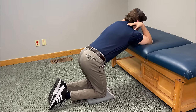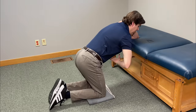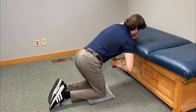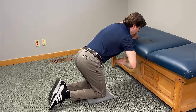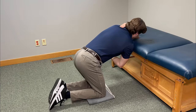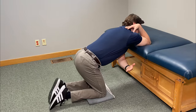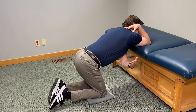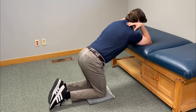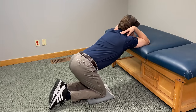The last movement is called threading the needle — also a rotational movement that hits the muscles a little bit differently. Take one arm off, bend the elbow roughly at 90 degrees, and turn your body in the opposite direction so your right arm is reaching all the way towards your left. Once you feel a deep stretch, hold it for five seconds. Come back, relax, and then repeat it on the other side. Try to do this whole complete cycle for about three to five repetitions, and with each repetition try to build into it just a little bit more.